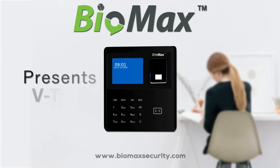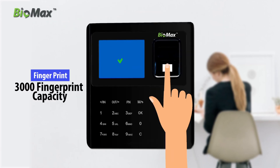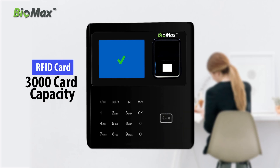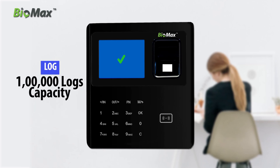Biomax presents the VTA45 time and attendance system. VTA45 comes with 3000 fingerprint capacity, 3000 card capacity, 3000 PIN capacity, and 1 lakh logs capacity.